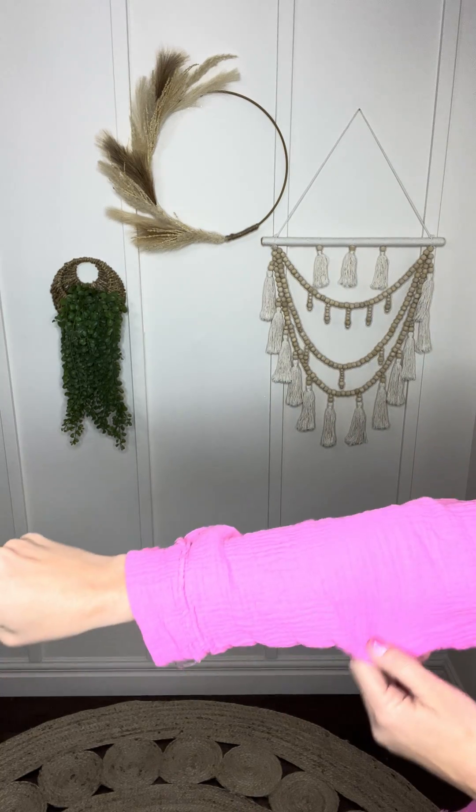Hey cute ladies, Ashley here with the Love Life button down top. This is such a fun piece — I cannot wait to see all the things you guys do with this one. It is super versatile, and in case you're wondering, the fabric is not like a traditional button down. This is like cotton gauze deliciousness.